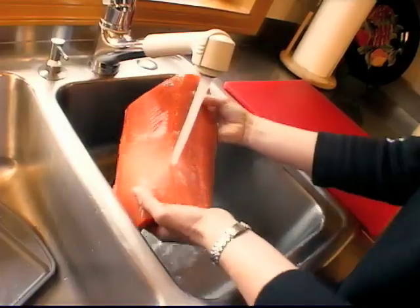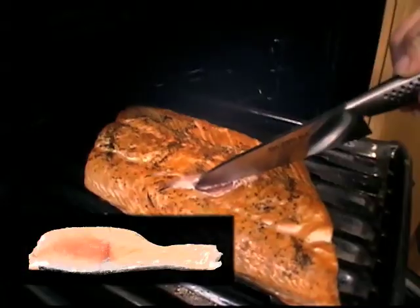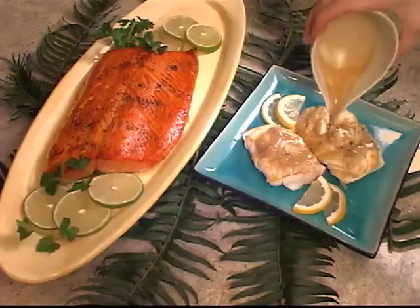To ensure that you cook great seafood every time, start with a quality ingredient like wild Alaskan seafood. Remember that seafood cooks faster than other meats and watch the color. As soon as it changes, pull it off the heat and you will have perfect seafood every time you cook.